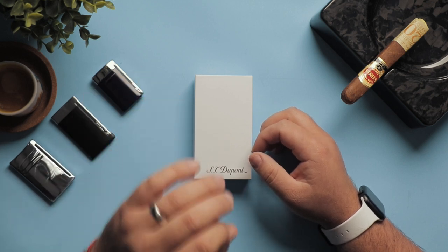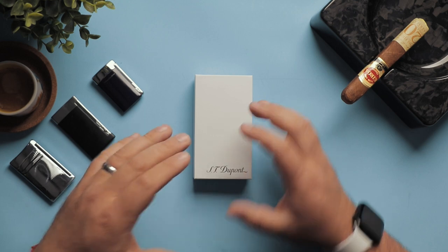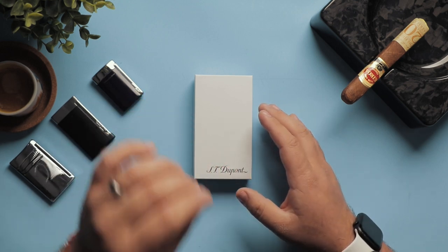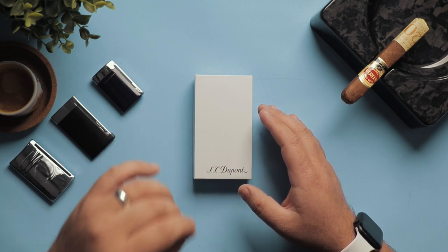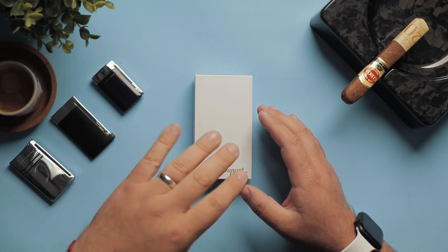As cigar aficionados, we're always looking for that great accessory — the accessory that gives you that bit of luxury, a nice feel, and ease of use. I believe that this range of lighters is flying under the radar, and some cigar aficionados are not taking advantage of the technology and how affordable they are.